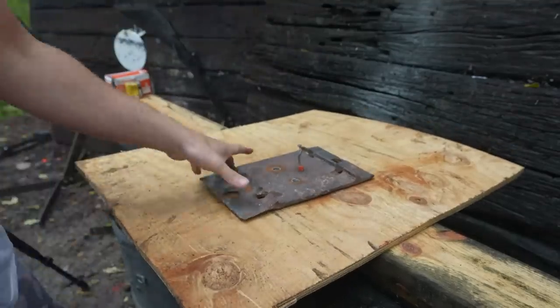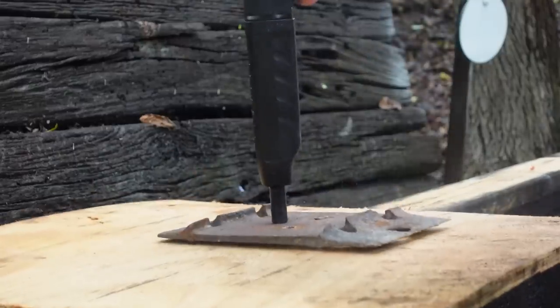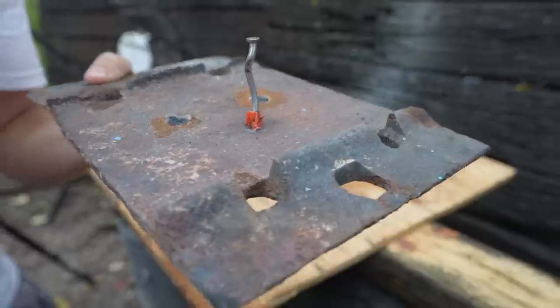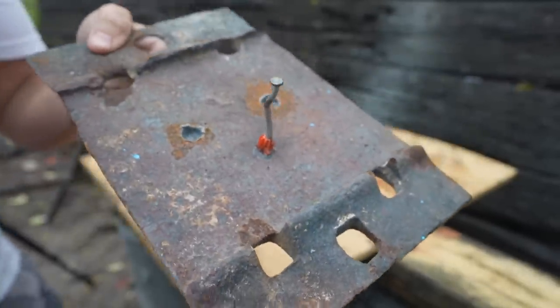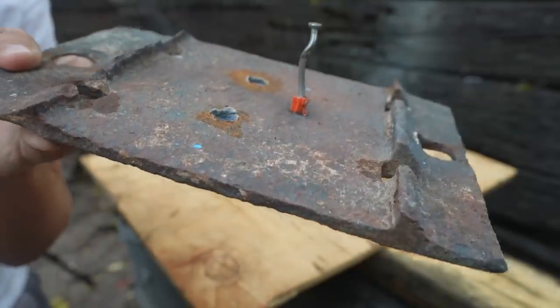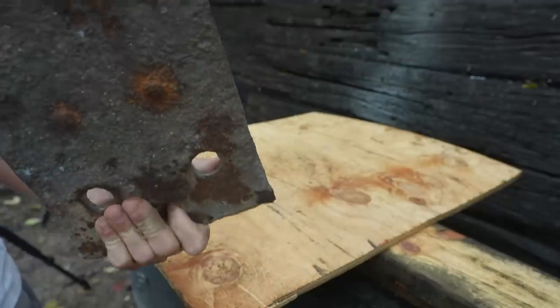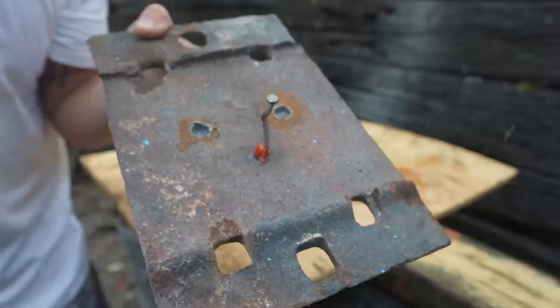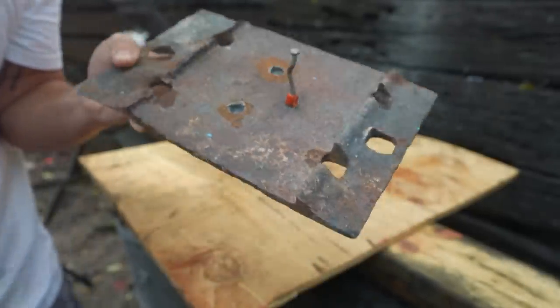It did not go all the way through — holy crap, look at what it did to that nail. Bent the crap out of it. It did not get through our railroad tie plate. For some reason I thought it would do better than that — that's interesting.